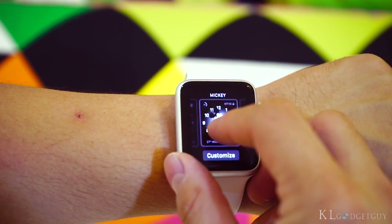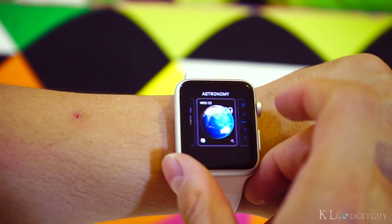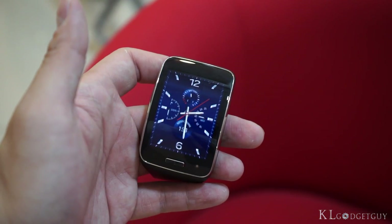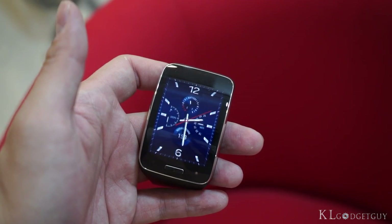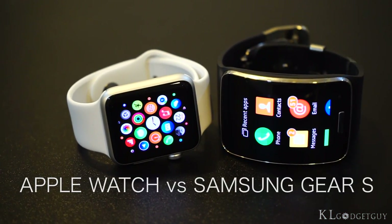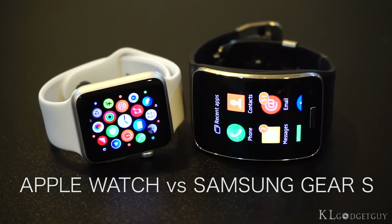I have been wearing the Apple Watch for a couple of days now. While it has offered a very different user experience from most wearables I've been exposed to, is it comparable to some smartwatches such as the Samsung Gear S? This is Warren with KL Gadget Guide. Let's put the Apple Watch and Samsung Gear S on a head-to-head comparison.